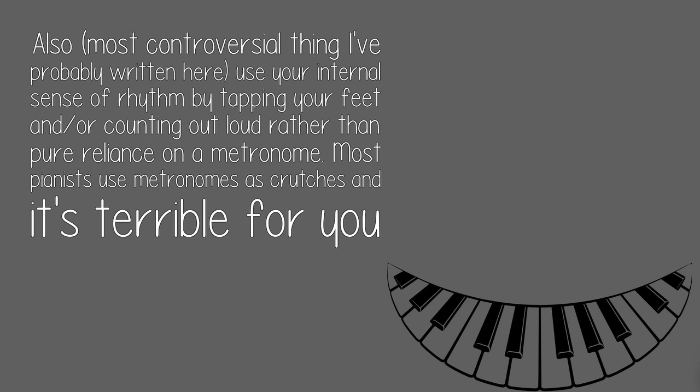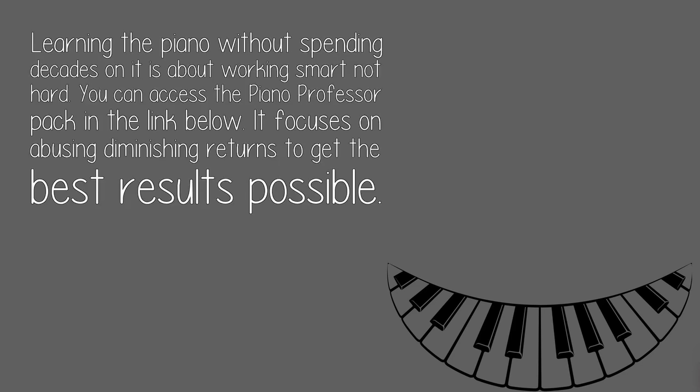Most pianists use metronomes as crutches and it's terrible for you if you use it like that. Learning the piano without spending decades on it is about working smart, not hard. You can access the Piano Professor Pack in the link below — it focuses on abusing diminishing returns to get the best results possible.